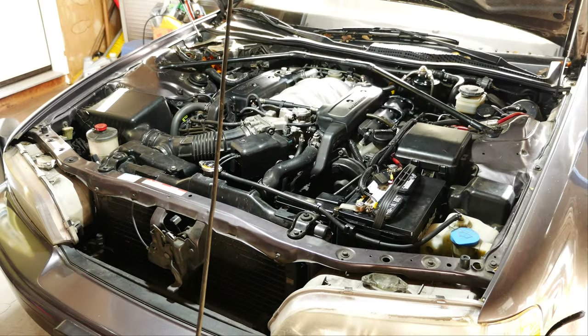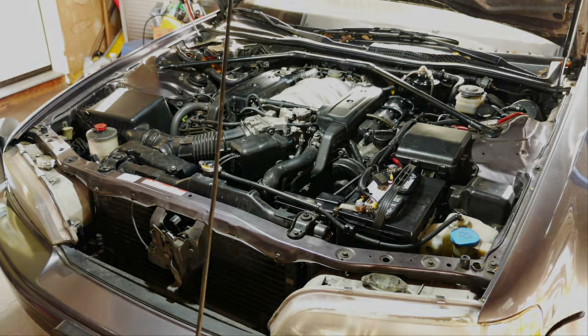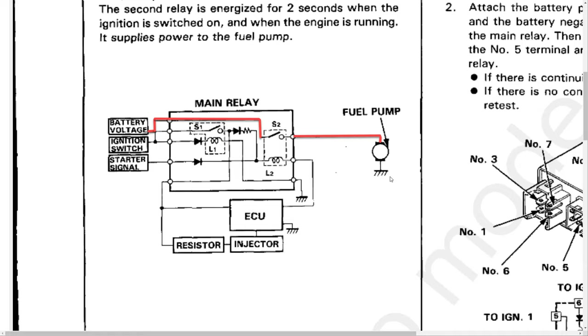My 1992 Acura Legend developed a slight misfire a couple years ago that I never fully resolved, and that misfire has now turned into a no-start condition. I've seemingly narrowed that issue down to the fuel system, so that's why we're going to be looking at the main relay as part of that diagnosis today.